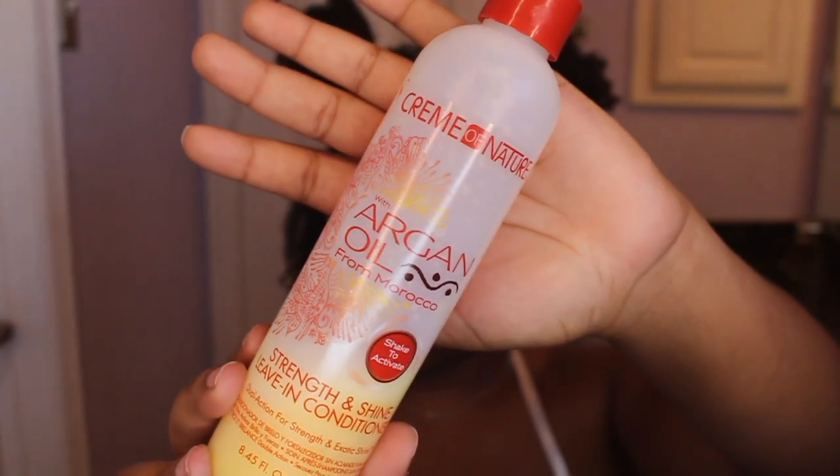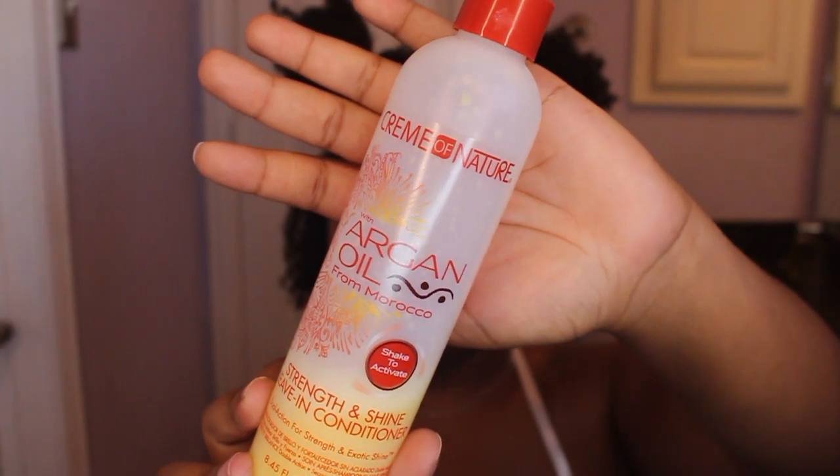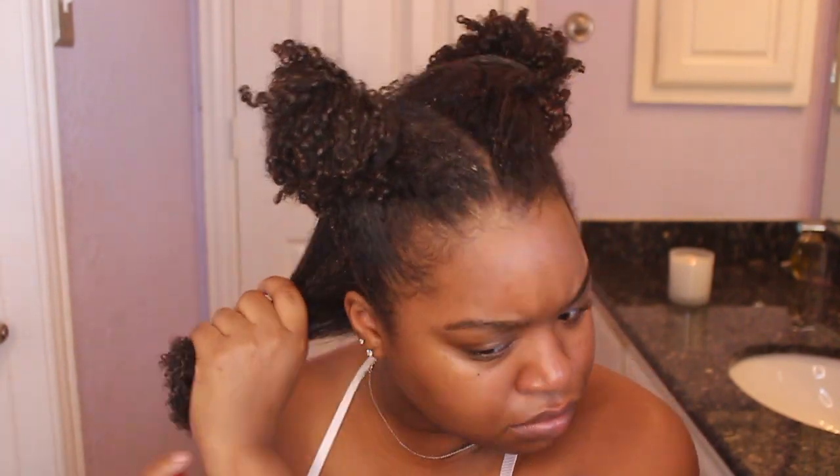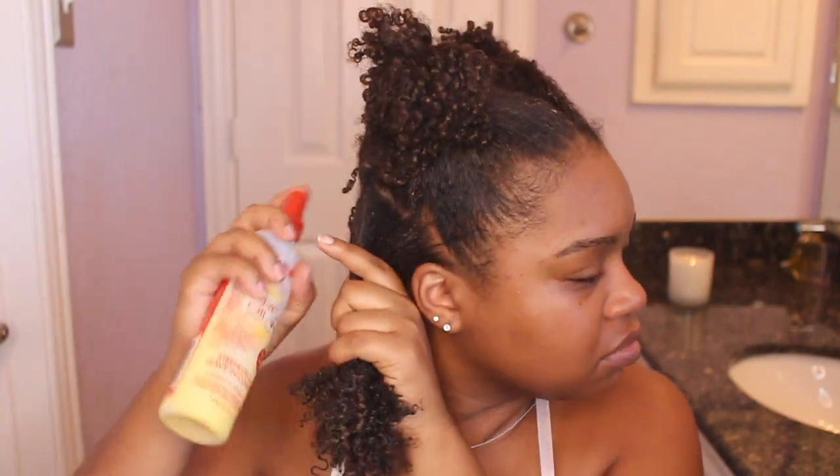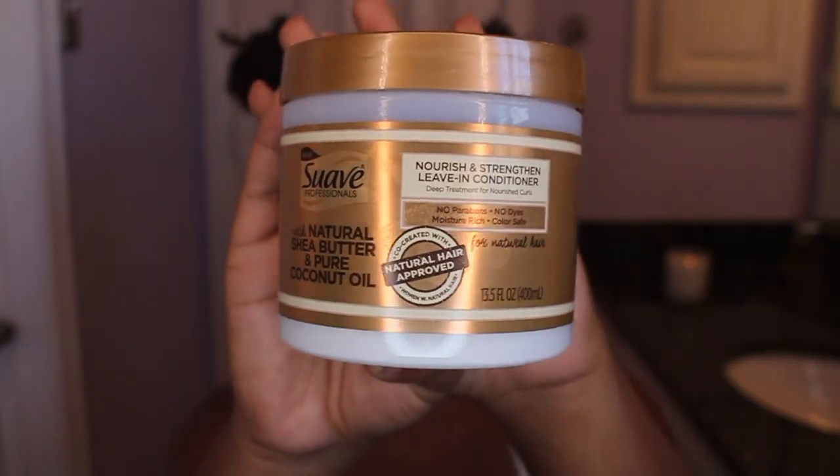The first product I'm going in with is the Cream of Nature Argan Oil Leave-In Conditioner — this is a spray conditioner. I want to add as much extra moisture as possible, so I'm starting with the back section and distributing this through my hair.